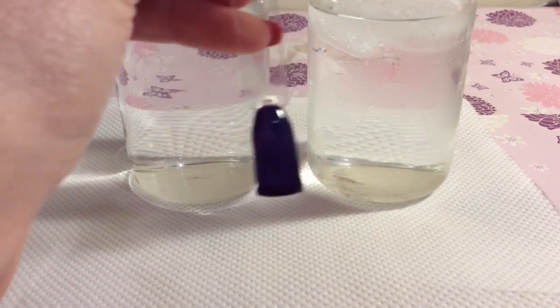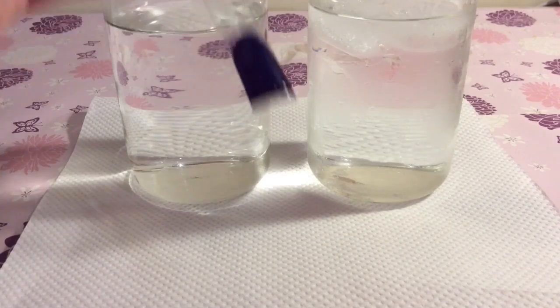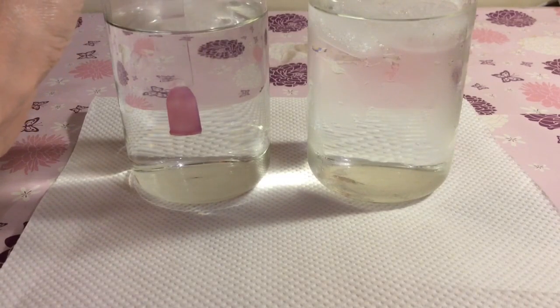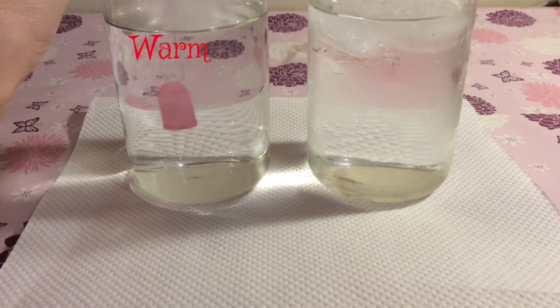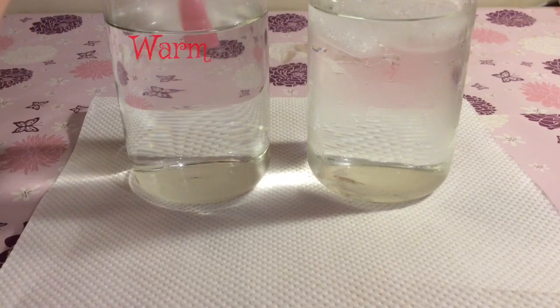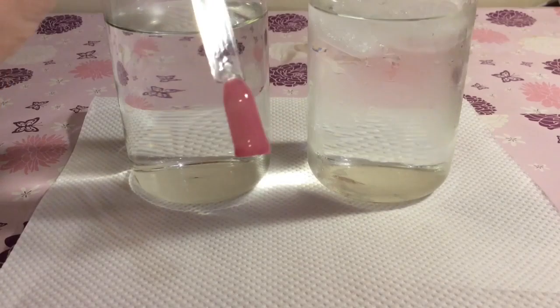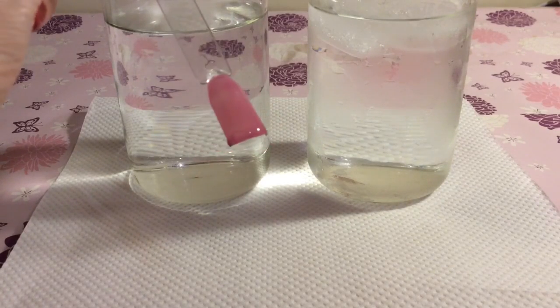So this is what you've come to see — how it looks when it changes colour. So this is going into the warm water. Leave it in there a moment. And it goes this lovely pink colour — it's a really nice contrast.